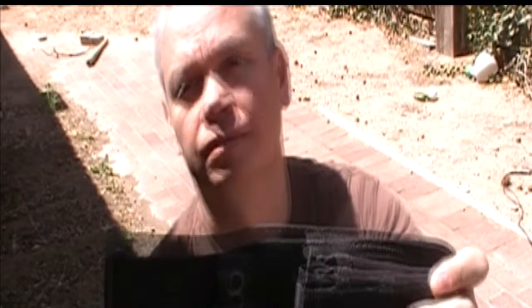It comes with a nylon sheath and before it was discontinued, this listed at $100. You can still find this knife for about $60 if you look on Amazon or eBay or one of those places.